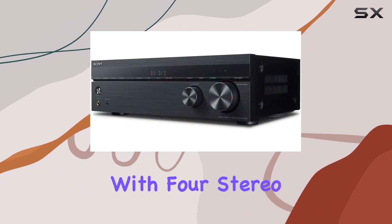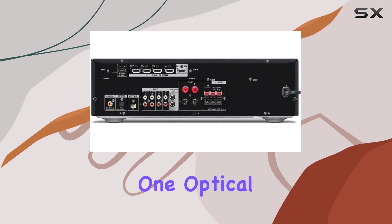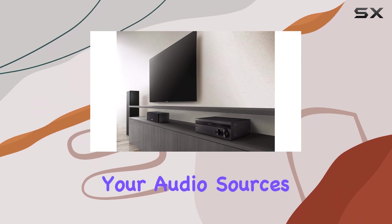Dynamic setup — with 4 stereo RCA audio inputs and 2 digital audio outputs — 1 optical and 1 coaxial — you have plenty of connection options for your audio sources.